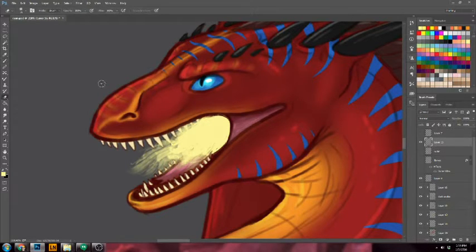Take your eraser and gently erase around the fangs or any parts that you want to be considered on the outside. Just kind of clean up the edges a little bit — I'm just using a soft round brush.